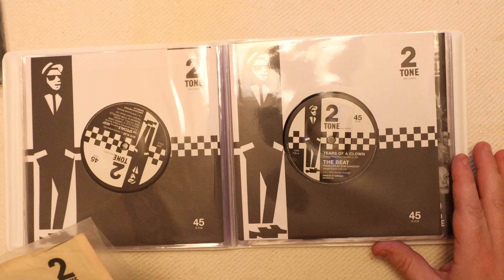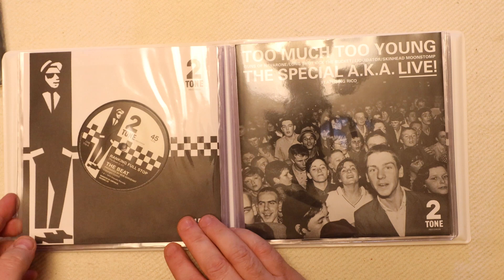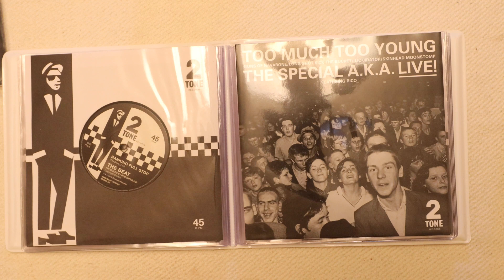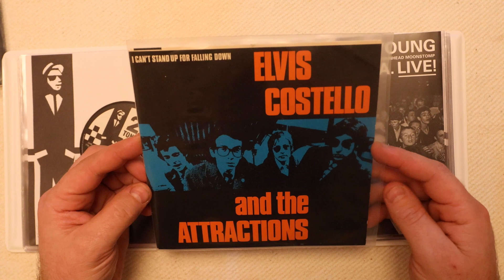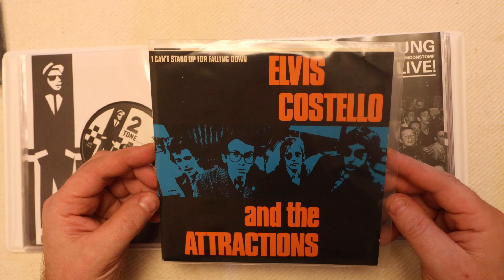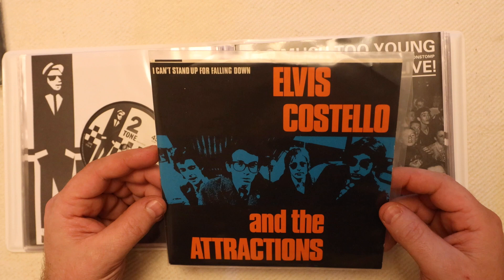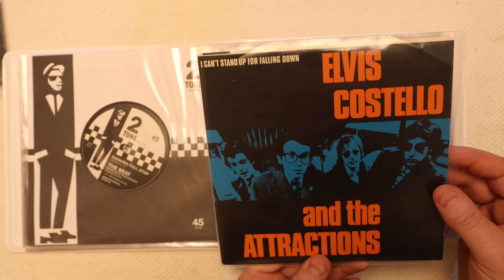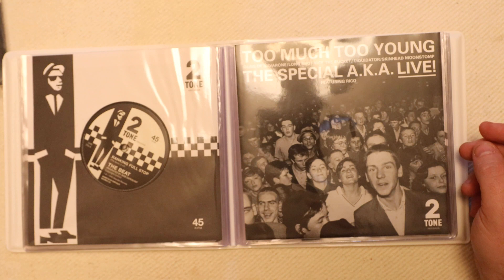Then on to the Beat — my original — Tears of a Clown, with Ranking Full Stop as its reverse. I've also put in my Elvis Costello Can't Stand Up For Falling Down, although it's not truly part of the Two-Tone collection. There is a two-tone version of this floating about — they're exceptionally expensive, close to a hundred pounds. I believe he was already signed to F-Beat, but at gigs he released the song on the Two-Tone label. Sadly, I've not yet found one I can afford.